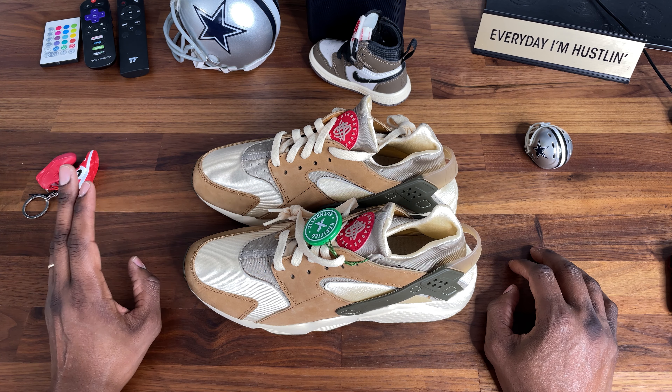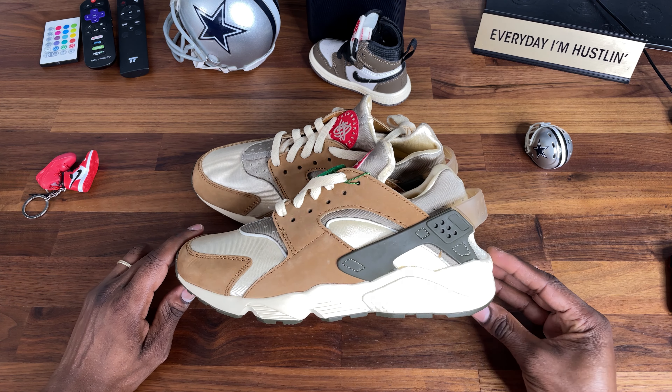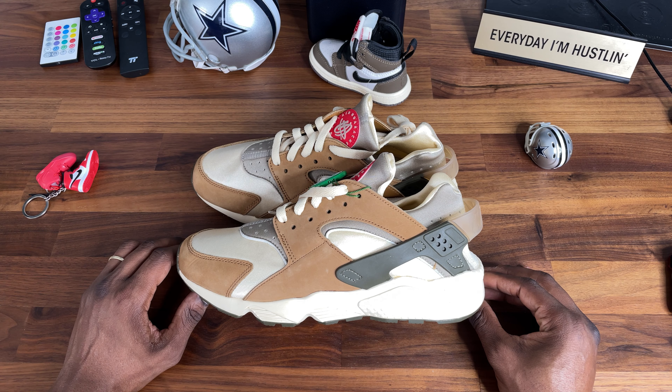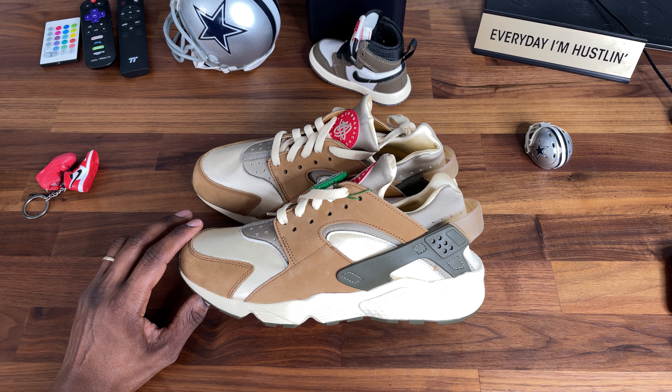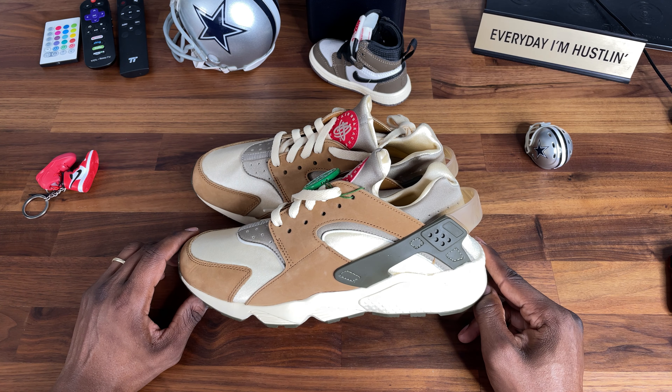It's just a collab that's dope. These came out — actually I thought end of October but I'm wrong, they dropped in February, which makes more sense because I don't remember seeing the release. I ended up paying like $115 for these, which is about five dollars under retail. I guess they're not really popping like that.